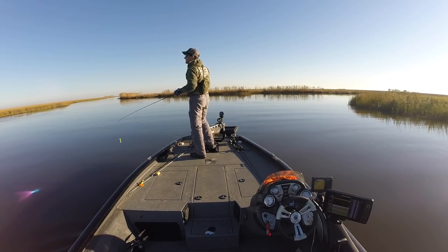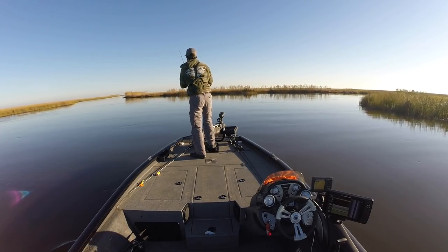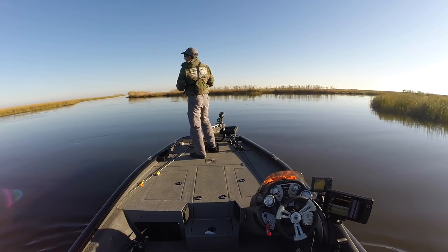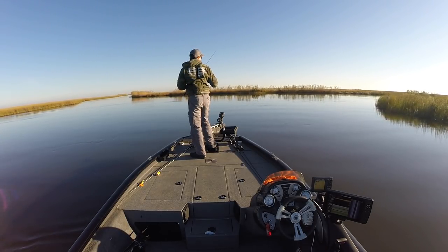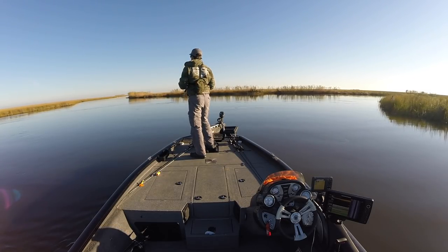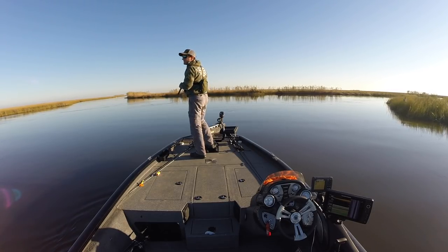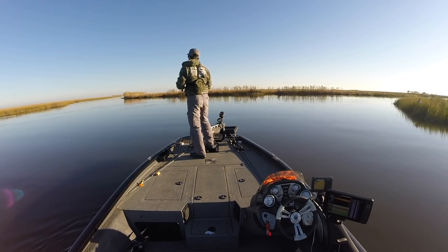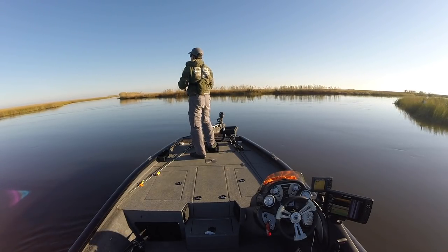This doesn't mean that every single one of them is going to hold fish, but if you pulled out a map — or my favorite, Google Earth Pro — and picked out 20 of these spots and fished all of them on a day like today with a good falling tide and you don't catch fish, then you are the world's unluckiest person. I think you can catch fish using that strategy.